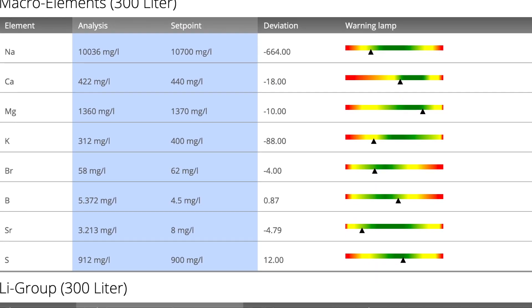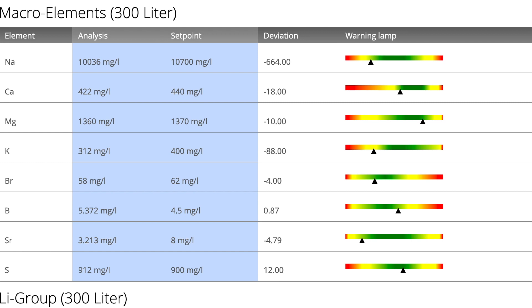Next up we have macro elements. At a glance everything here is green except potassium, which is in the yellow, running at 312 parts per million when it should be at about 400. That's definitely something to act on as it's slightly depleted. Like my last test, strontium is also a bit depleted too — I will likely need to supplement that as well.